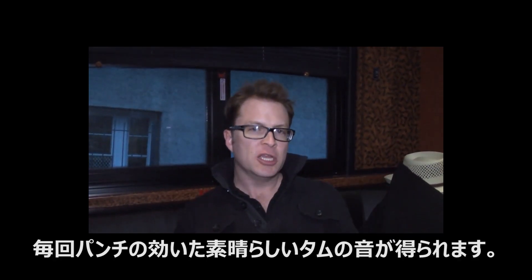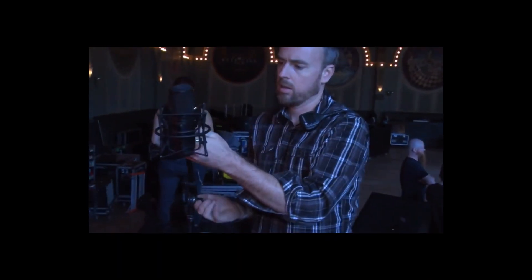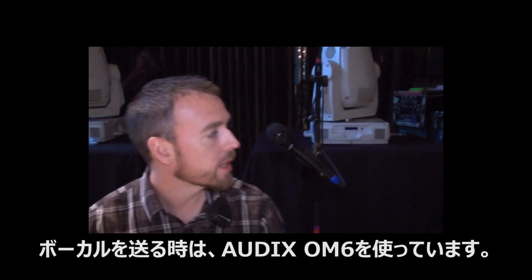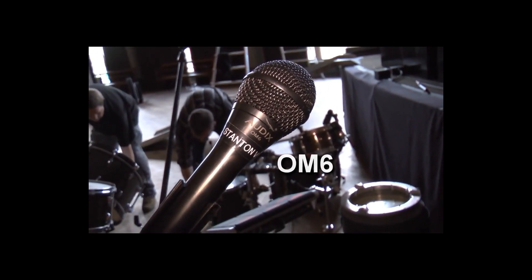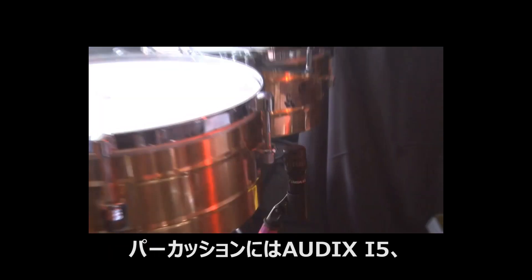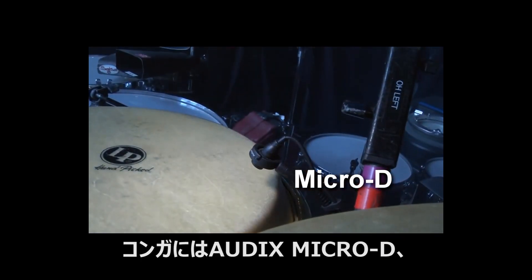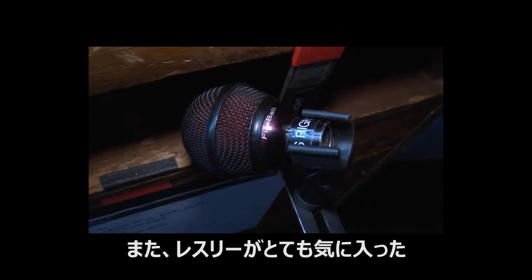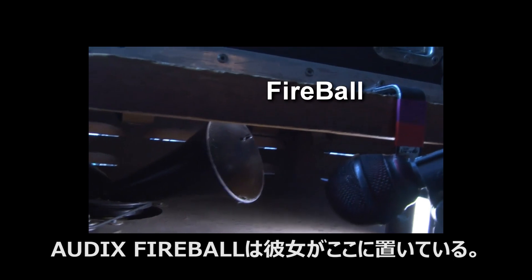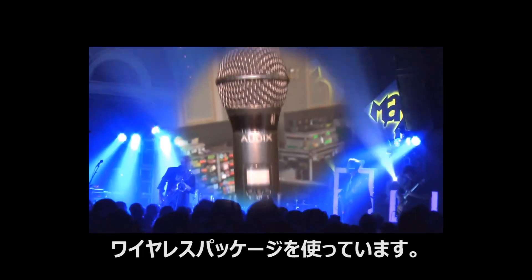Micro D's are used on all the toms and they're great because they don't get in the way and provide a nice consistent punchy tom sound on a nightly basis. For the overheads I have Audix CX112. Percussion is also all Audix — I've got i5 for Tabales, Micro D's for Congos, and D4 for the Bongos. I've also got some Audix over in the Key World using Fireballs on my Leslie left and right. All vocal mics are OM6's and our wireless package is the RAD360 with OM6 capsules.